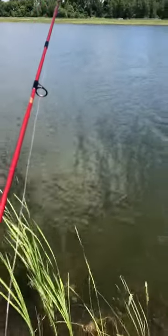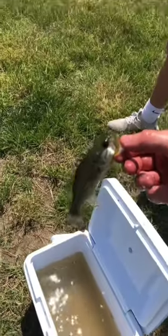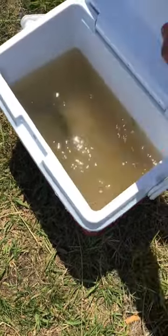If you want your very own pet bass, this is the tutorial for you. First and foremost, you need to either buy or catch your very own pet bass, and the smaller the better.